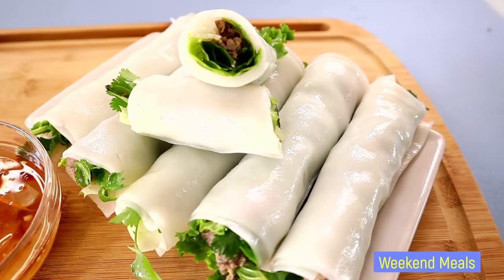Hello everybody, welcome to our Wicked Meals channel. For today's video I'll be showing you how I make beef rice roll pho cuun. So let's get started.